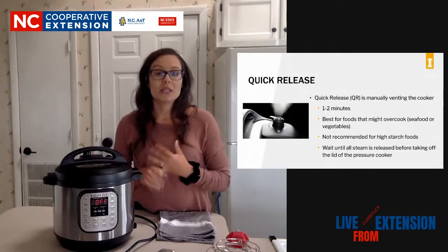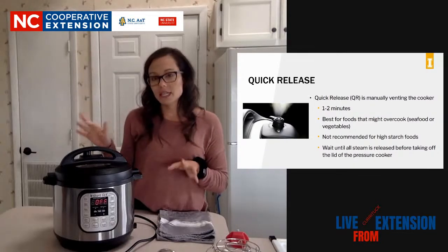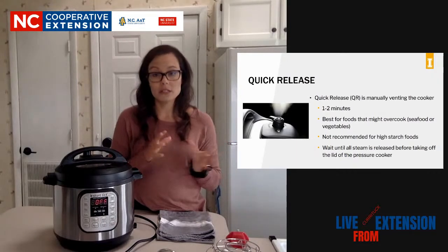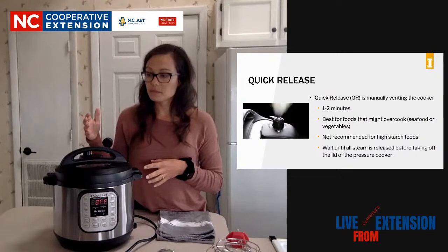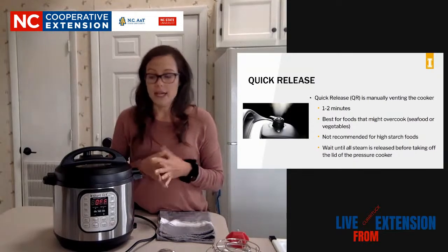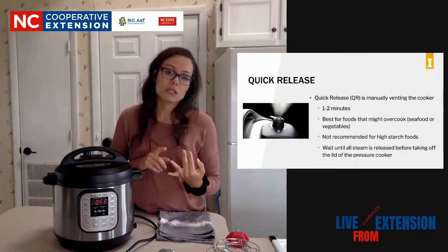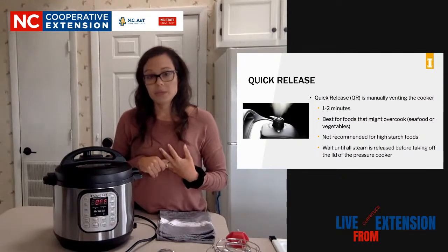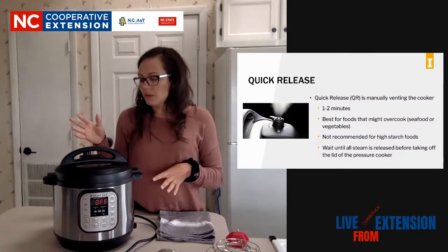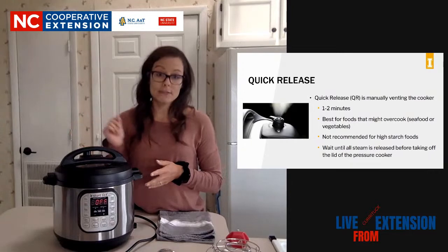The other one is a quick release, usually denoted as QR in recipes. This can take between one and two minutes - that's what I did at the beginning of this stream. So you can reference that as a quick release. It took about two minutes to get rid of that steam. It's not recommended for your high-starch foods like rice and potatoes. All this is doing is, as soon as it goes over to the Keep Warm setting, you go ahead and flip it from sealing to venting.